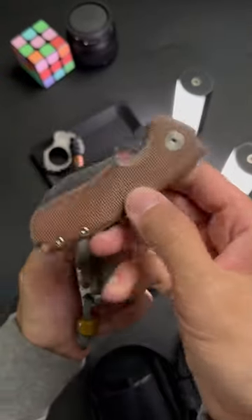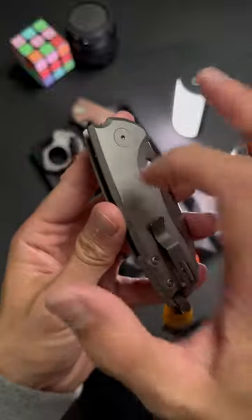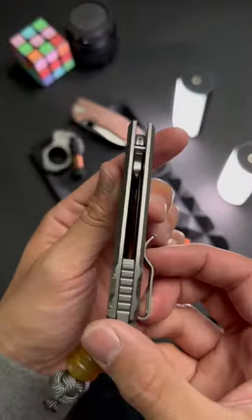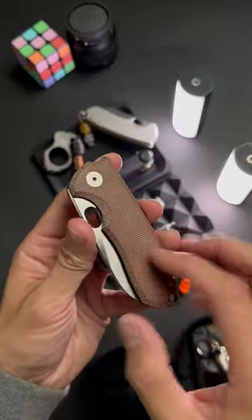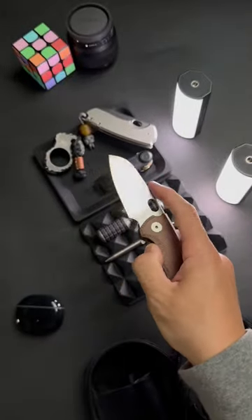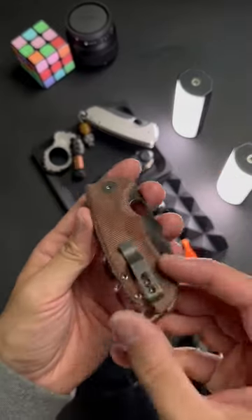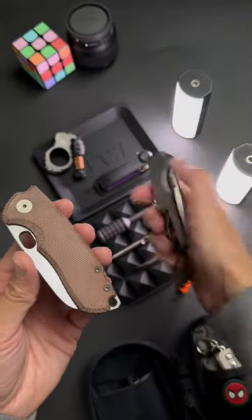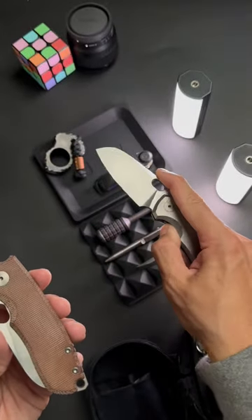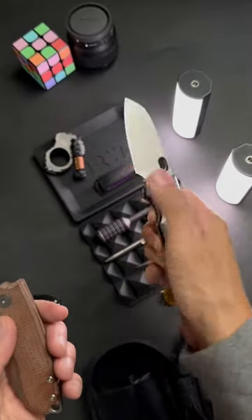Full titanium scales or micarta scales — on one hand you've got a super uniform look and it's very durable, but it's heavier. On the other hand you've got a very rugged, worn-in, almost denim-like look. It's super lightweight — like, it's so lightweight — but it might not be as durable, and dare I say it looks a little cheap. Personally, I feel like it's the look you're going for with the rest of your EDC loadout, and it's specific to the knife design as well.